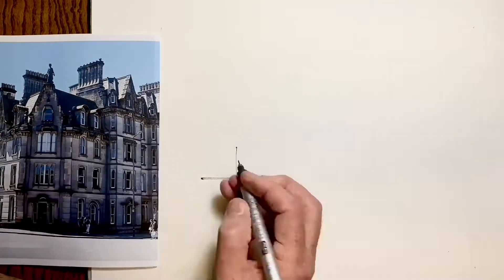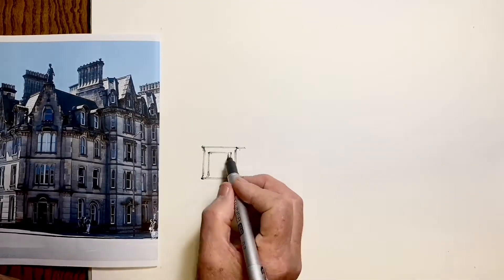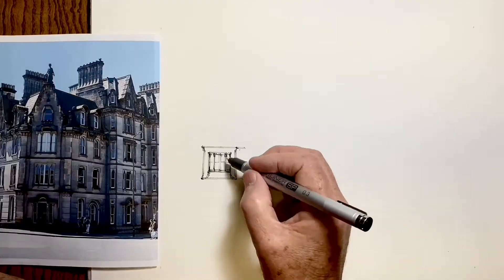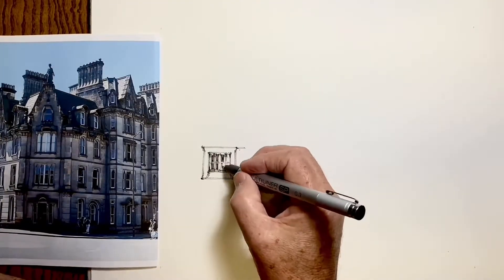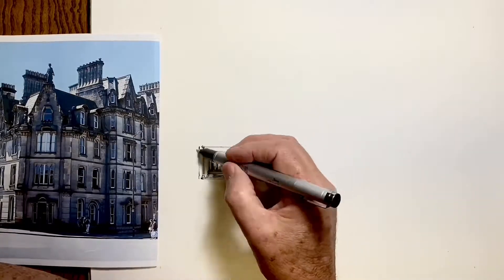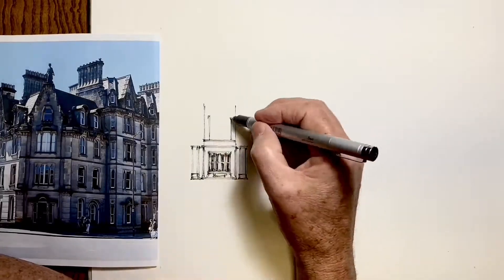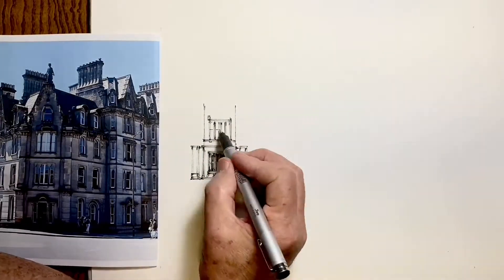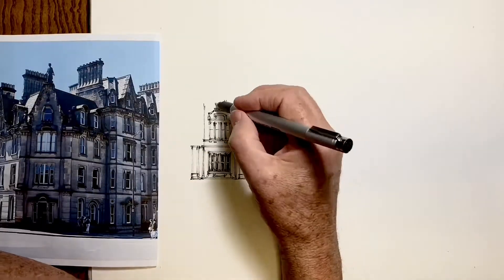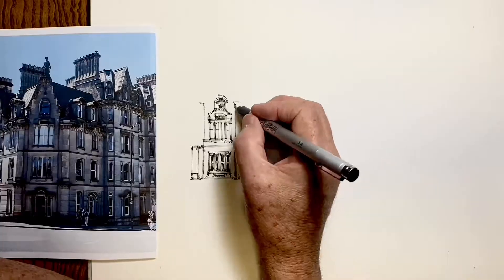I start with what looks to be the simplest, most straightforward part of my drawing to draw accurately, to get all the proportions correct, because this first unit of my subject will end up being my reference point for measuring out from. So I want to make it as accurate as I can. And this centre front section on the corner is ideally suited for that — lots of rectangles that I can really work hard at getting in proportion, and then I can start to move up and out from it.